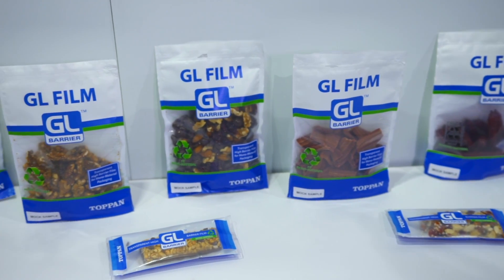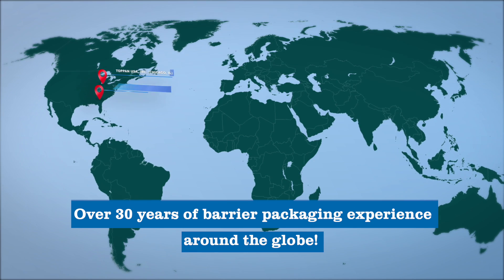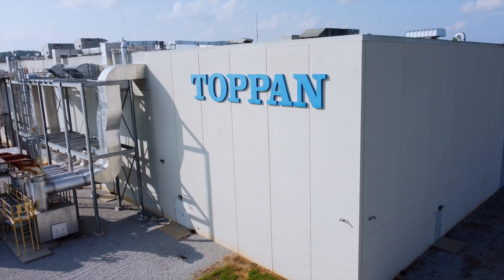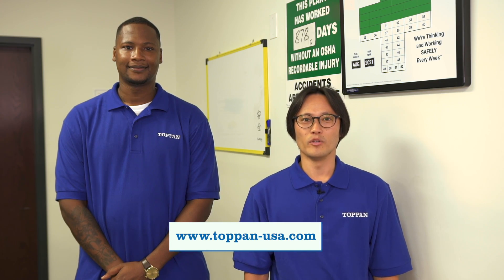As a whole, Topan has been producing and offering these GL barrier films for over 30 years and continues to be a global leader in this field, with two production sites in Japan and our newer state-of-the-art facility in the USA. We welcome your questions and feedback. Please visit our website to contact us. Thank you.